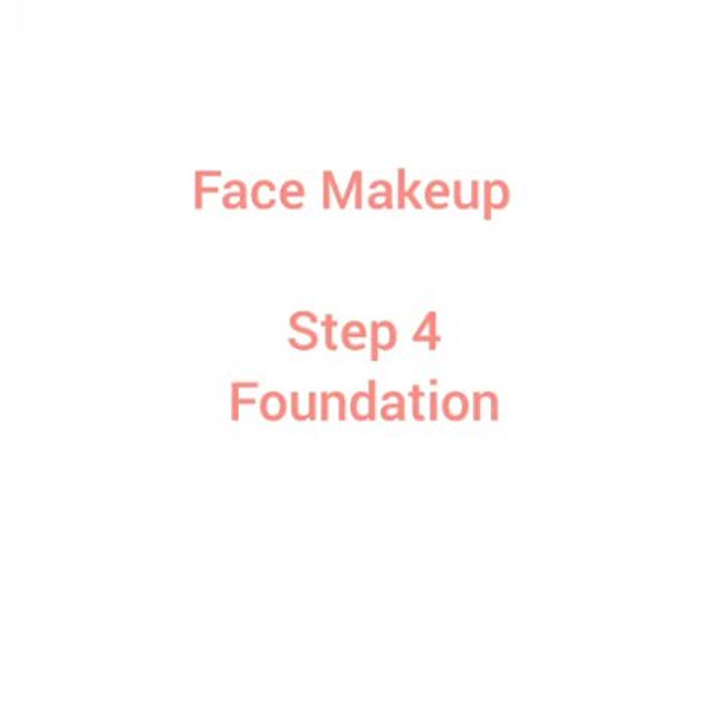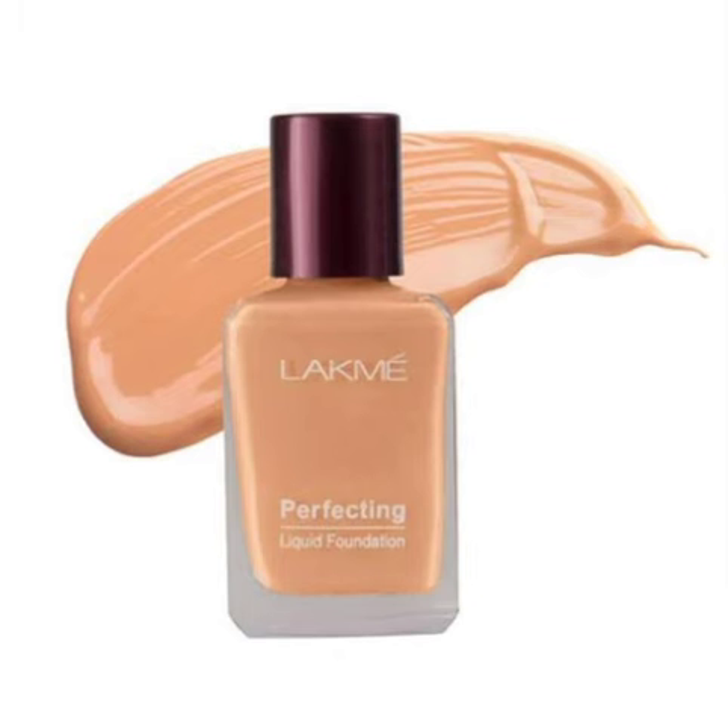Step 4 is Foundation. Our foundation recommendation is Lacto Calamine Foundation. If you are starting for the first time, you can use Lacto Calamine Foundation. It comes in four shades: Pearl, Marble, Coral, and Shell. The price is 150 rupees.